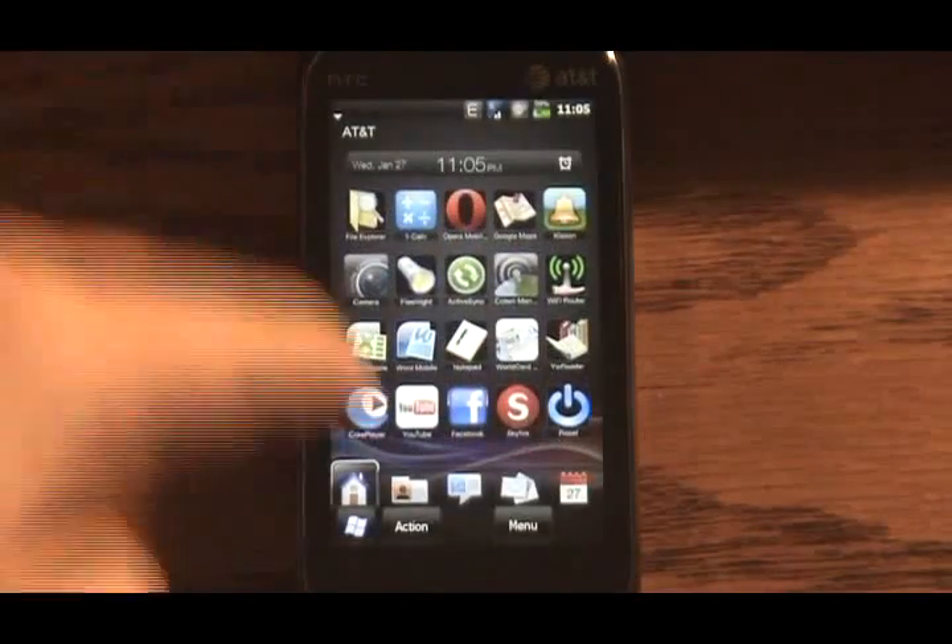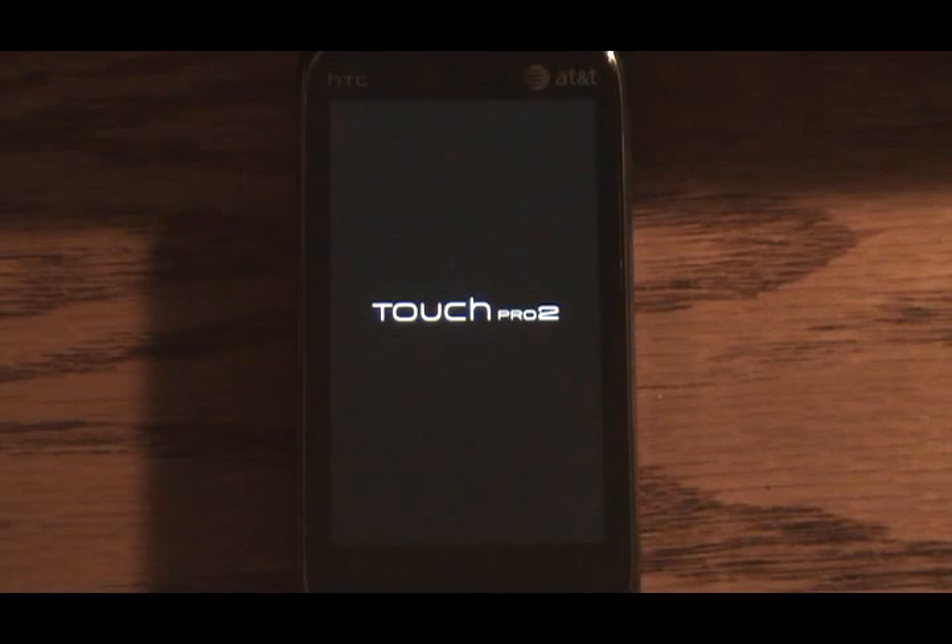Let me just reboot the phone here. What they've done is they've made it so that you can, at the time of booting, choose between the two operating systems — Windows Mobile or Android. I just want to make it clear that none of this work was done by me.